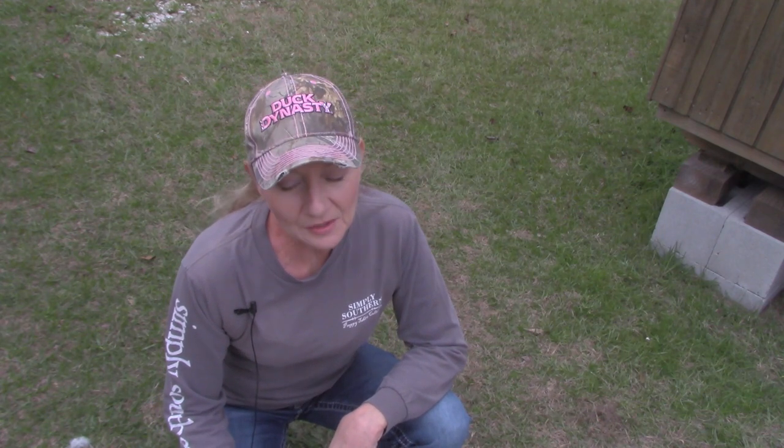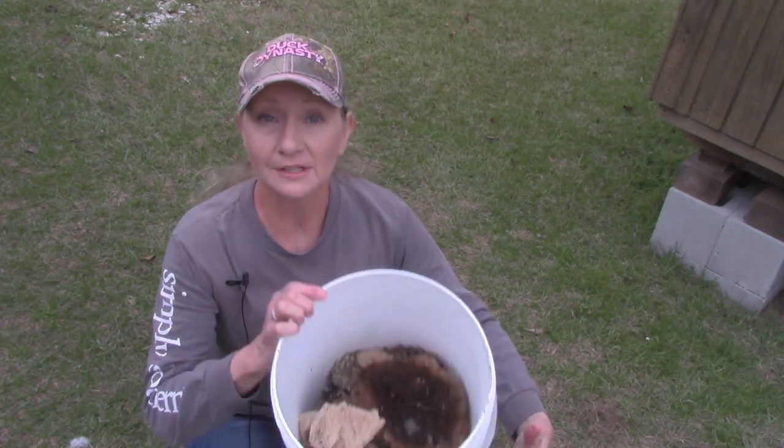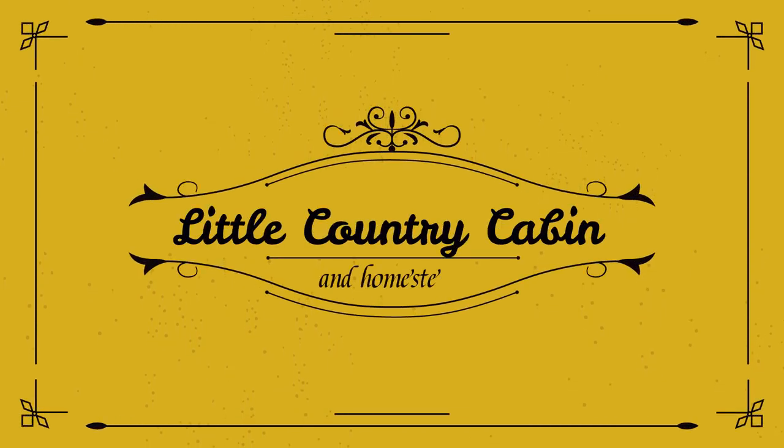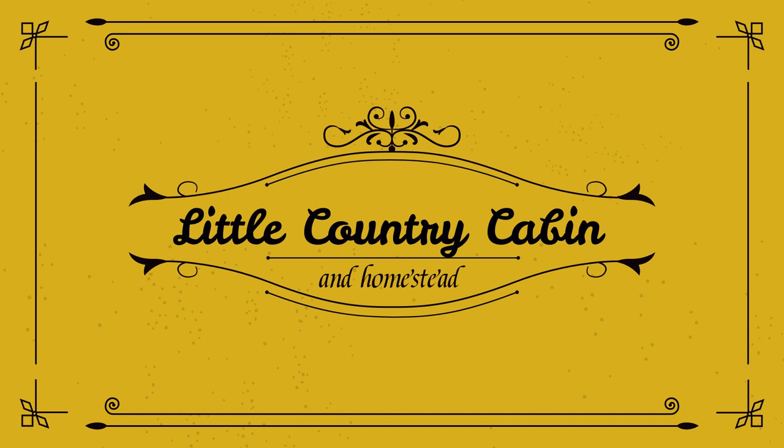Hey friends, welcome back to The Cabin and today we're going to be rendering beeswax. I wanted to bring you along today as I render some beeswax that I had left over from the last time that we harvested honey.